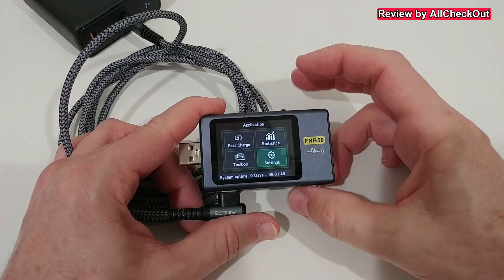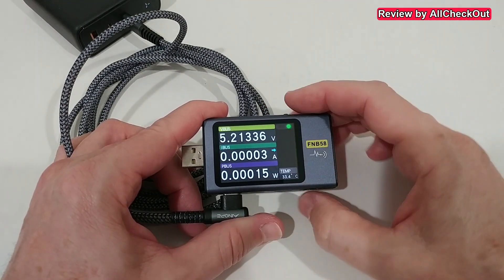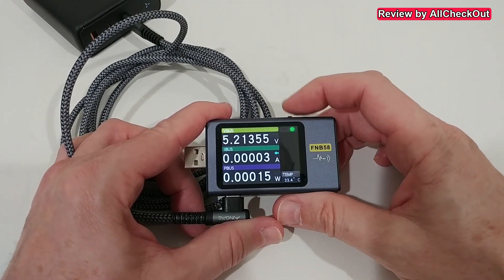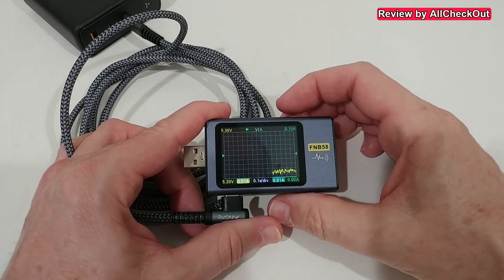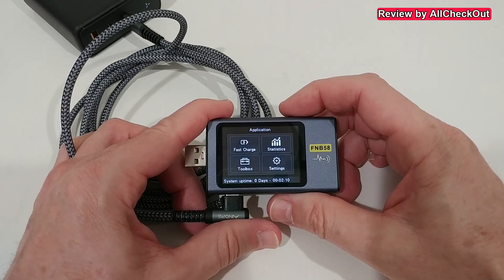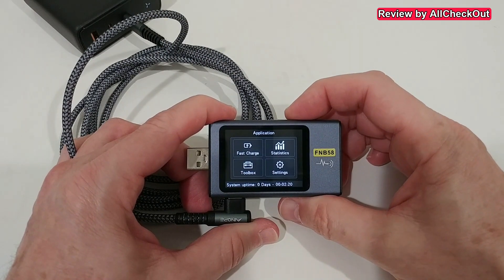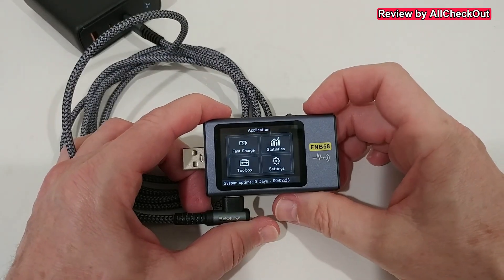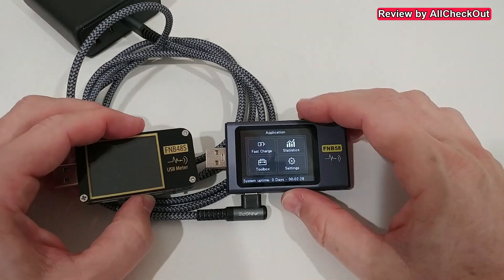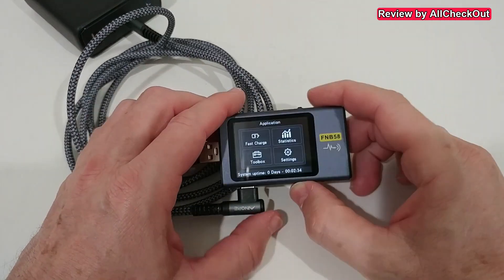Going back and pushing to the right, we find the normal voltage, current, and wattage display, plus more info and an oscillation monitor. There's no long-press left or right like on the FNB 48. Overall, this is much easier to understand and faster to learn — exactly what I was expecting.